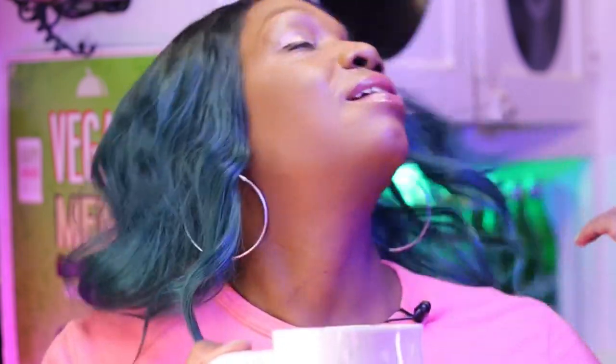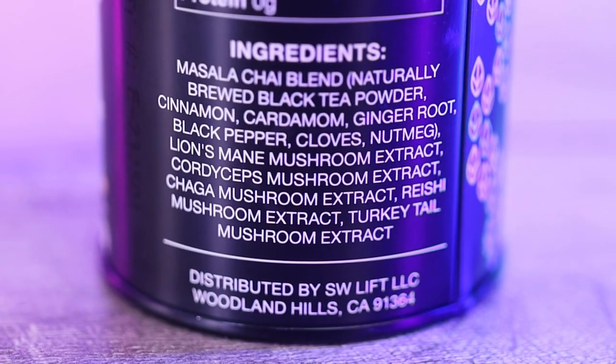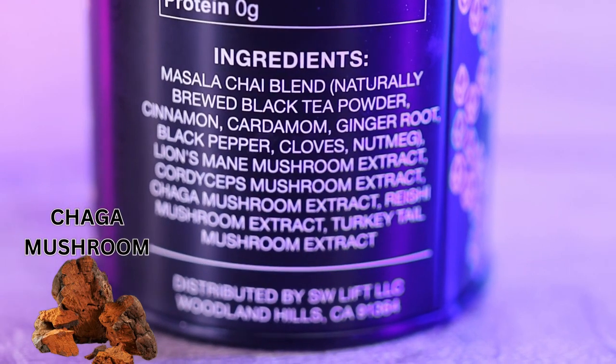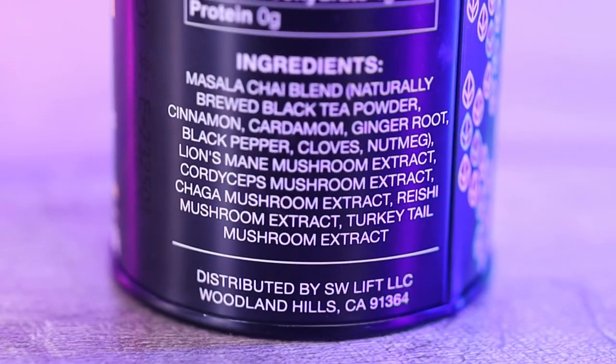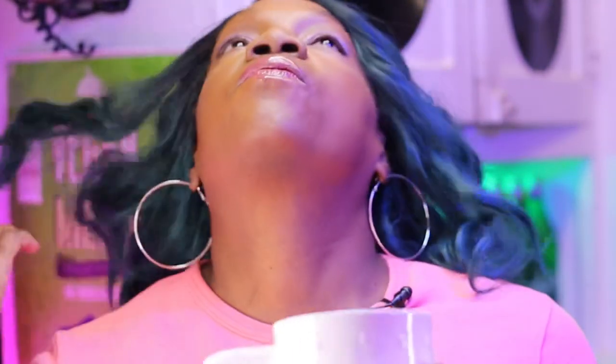Really good — you couldn't tell me I was drinking mushrooms at all. Let's get into what mushrooms are in here: lion's mane, shiitake, cordyceps, chaga, reishi, and turkey tail. I would definitely try this again — this is really good, very freaking good.